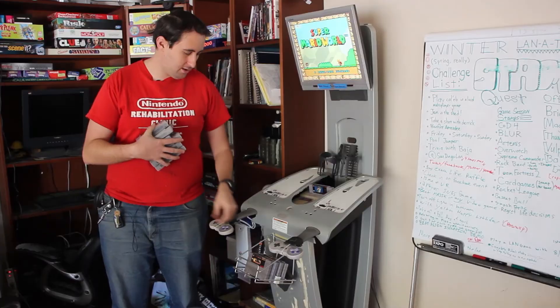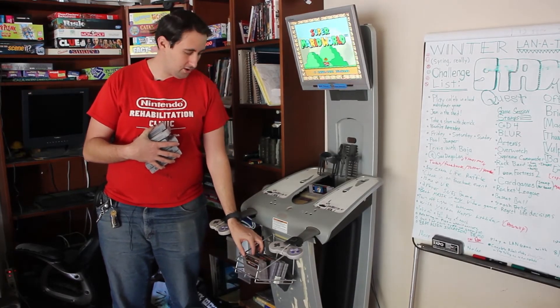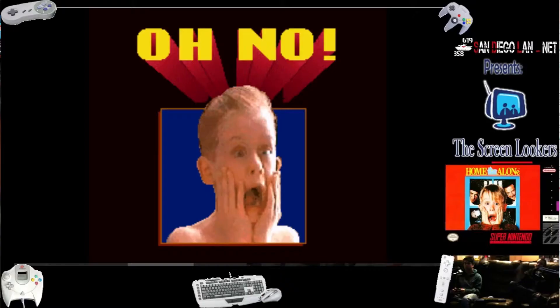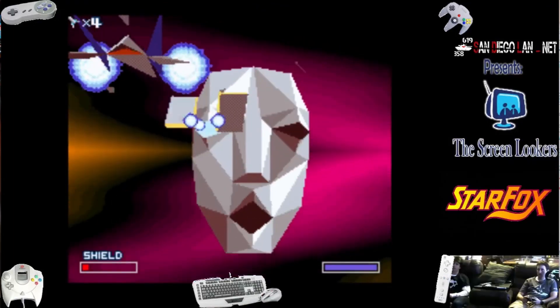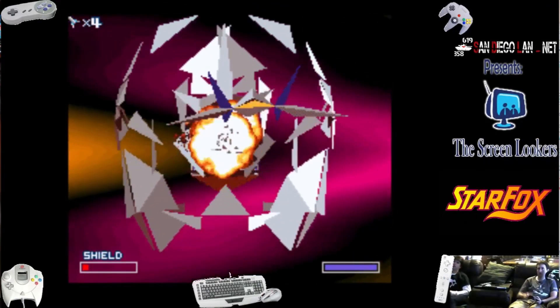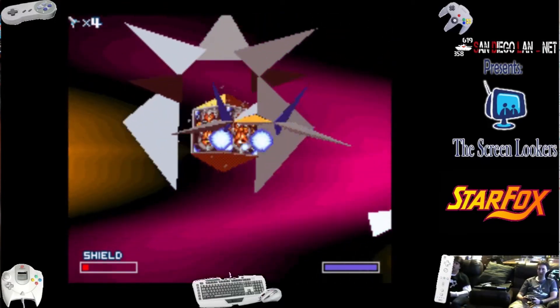We've got the Top Gear racing game from Namco, Donkey Kong Country 1 for Super Nintendo, Home Alone 1 which we played on Screen Lookers during our holiday special, and Star Fox — the original Star Fox for Super Nintendo. A bunch of great games, a bunch of real fond memories.